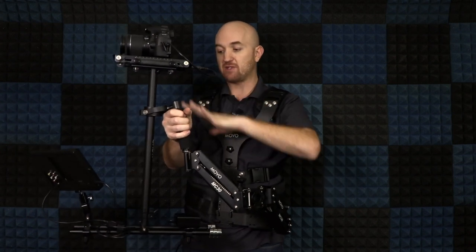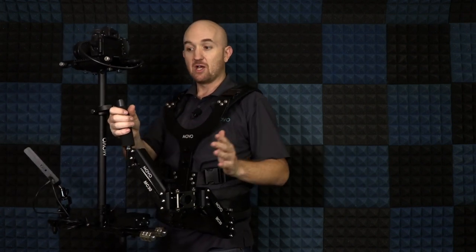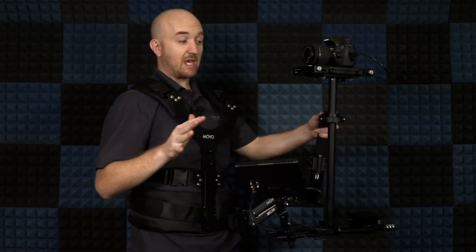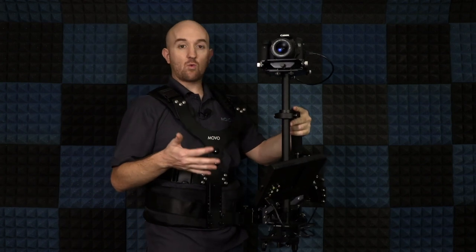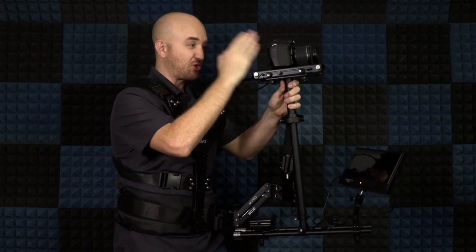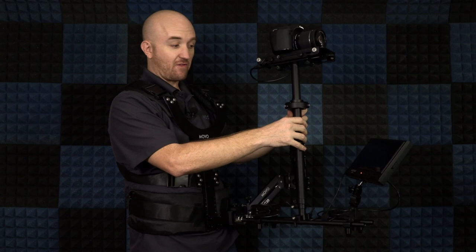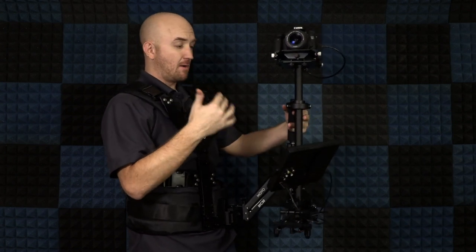Now we're ready to move around and see if it's balanced for our purpose. Depending on the weight of your camera and setup, you may want to adjust the two tension knobs, which control the up-and-down motion so the rig helps carry that weight for you — just adjust as appropriate for your shot. With a rig like this, we have much more flexibility. I can adjust the monitor and flip it all the way around, especially with that ball head, moving it however I need it. I don't have to worry about staying behind the camera — I can focus on the monitor instead.